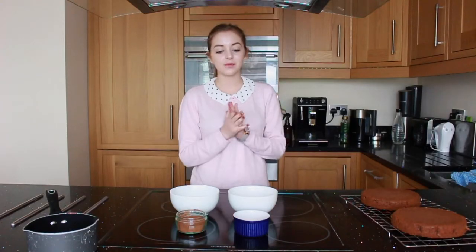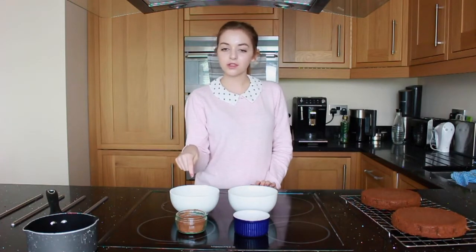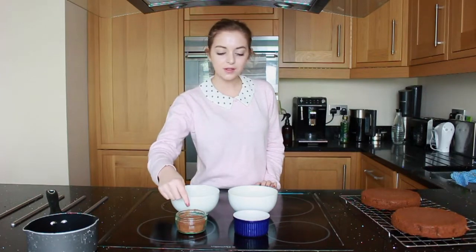Now that your cakes have cooled, it's time to make the icing. For the icing you're going to need 225 grams of icing sugar, 50 grams of margarine, 25 grams of cocoa powder, and 2 tablespoons of milk.